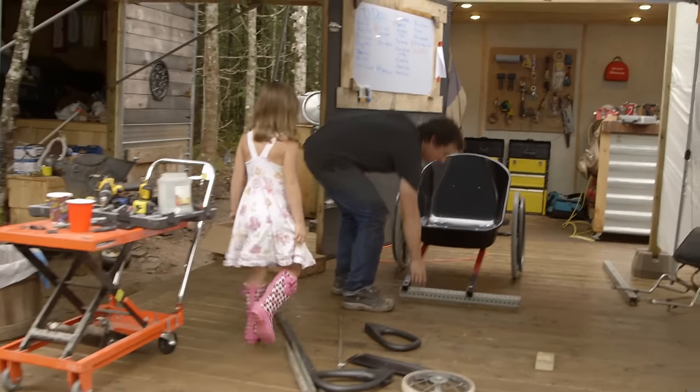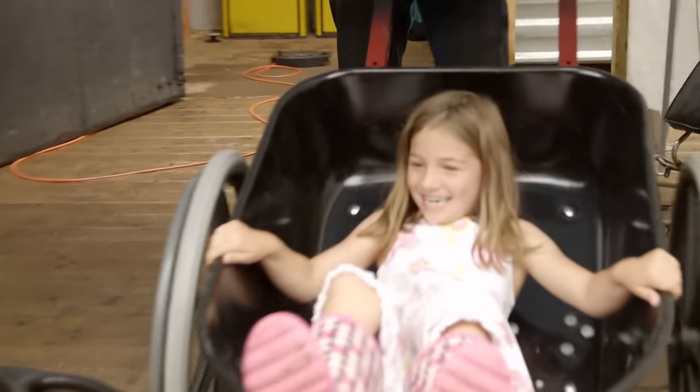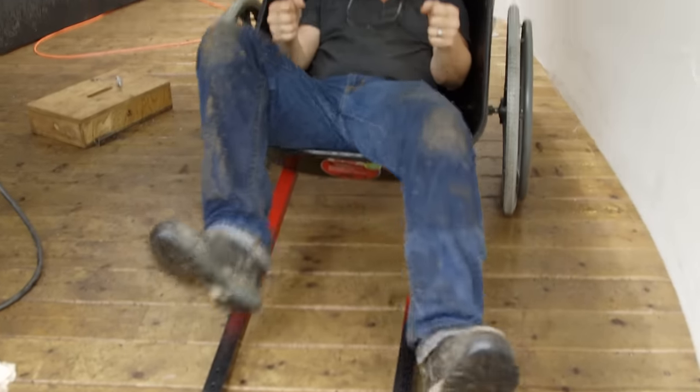Want to come check it out, Leonie? I'm going to jump in and take a fair ride. So far it's performing fairly well as a wheelbarrow. It's like a rickshaw. Do you have any money? All right, it's your stop. Next step is to get the front wheels on and see how it performs as a soapbox racer.